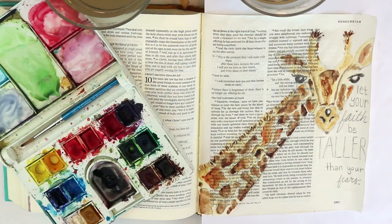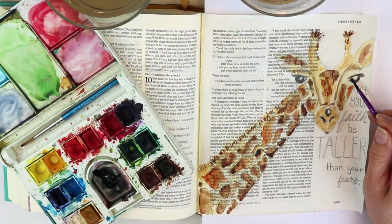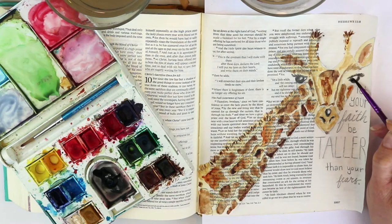They kept believing that God means what He says, which helped them rise above all the others who fell away — until their faith was tall enough for us to see centuries later, reflected in these stories in Hebrews.